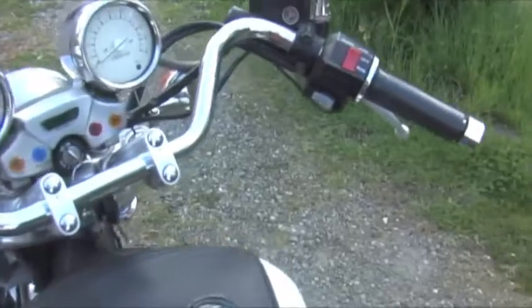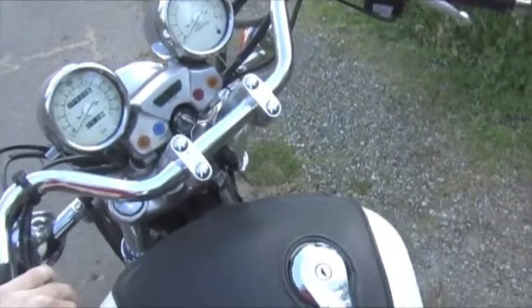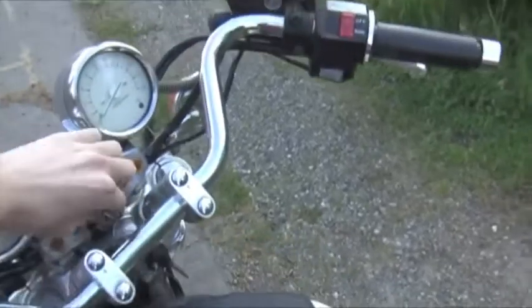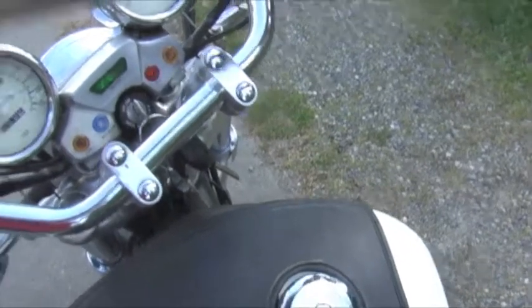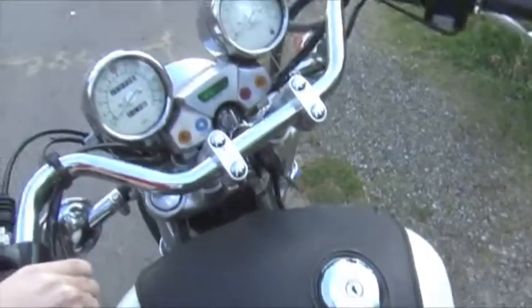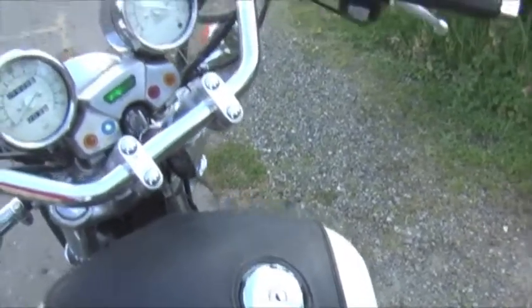I ran it earlier today, so if I start it up it's going to be a little bit of a warm start — it should start right up. I'm not even going to try the choke first. It's in neutral. Needs a little bit of choke there. First right up.